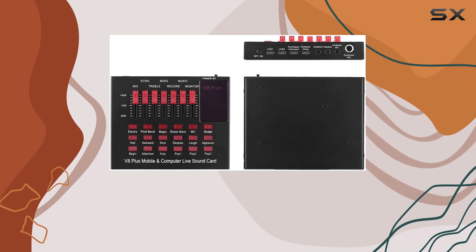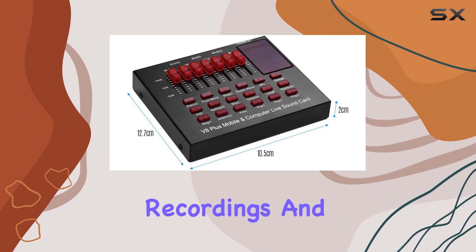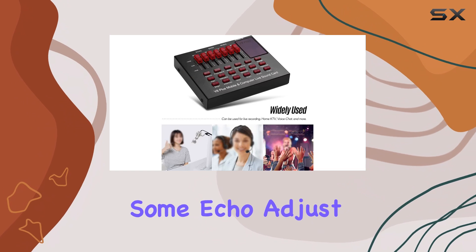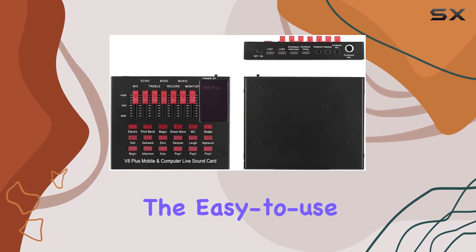What sets this sound card apart are its built-in features. It offers six sound modes and twelve sound effects, giving your live broadcasts, recordings, and performances that extra edge. Whether you need to add some echo, adjust the bass, or create a magical ambience, this sound card has you covered.